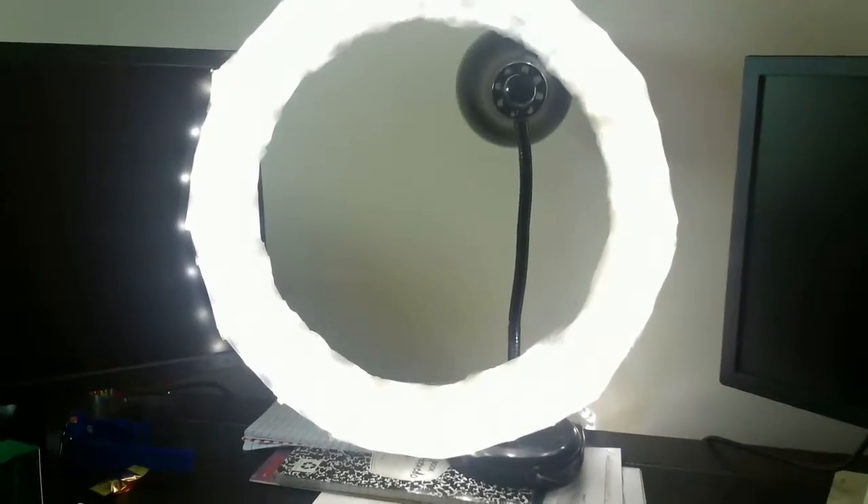Hey guys, so today I will be teaching you how to make an awesome diva ring light at home that's super affordable, so that you don't have to spend hundreds online. Hope you enjoy this project, please subscribe and comment, and let's get right to the video.